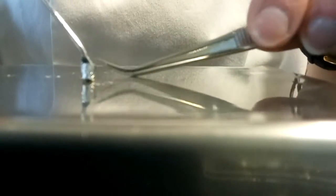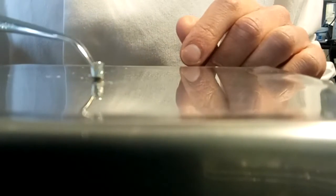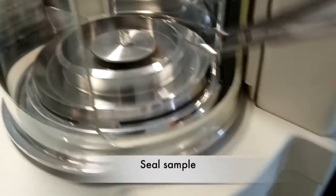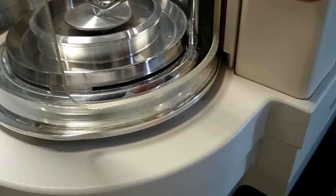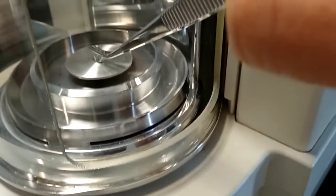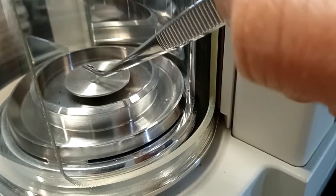Whilst weighing out the sample into the tin cup, it can be really useful to stabilise the cup with a pair of forceps, making sure that you always use smooth areas of the forceps. Once you've weighed out your sample correctly, leave the tin cup in the balance and use the smooth parts of the forceps to gently crimp or seal the top part of the tin cup, then gently remove it from the balance and lay it flat onto your work surface.